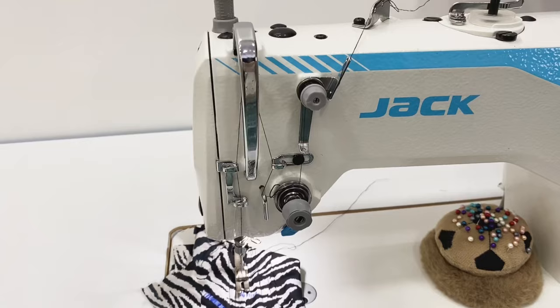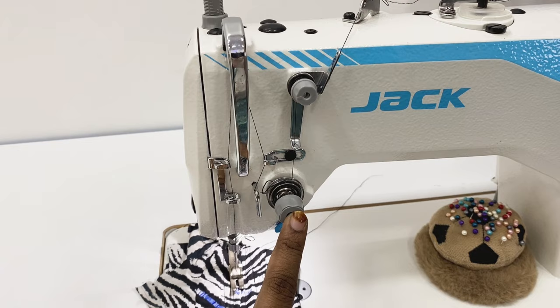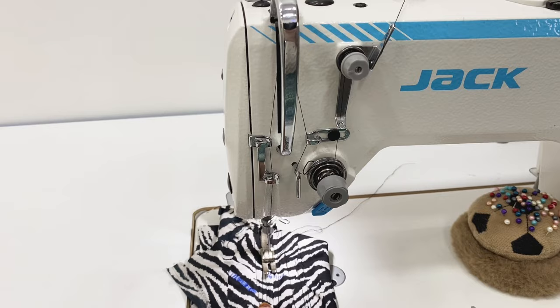This is an industrial sewing machine, Jack model A2B. How do you work with this machine? If you look at the machine, you will have a tension bar. But in this machine, there are two tension bars. Because the thread is auto cut, the thread will increase the tension. We have two tension bars.